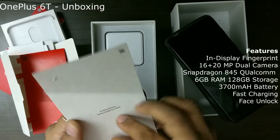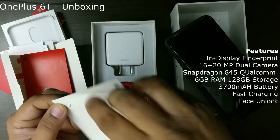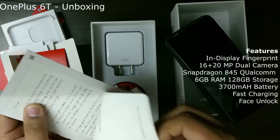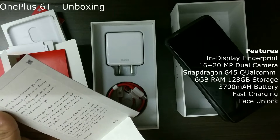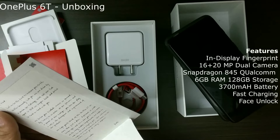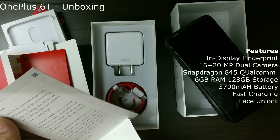It says about invitation — there's something interesting. A word from Pete, from OnePlus. Let me try opening it. Wow, that's pretty interesting. It says, 'Let me be the first to welcome you to the OnePlus community. Like you, we are driven by a passion for technology.' Yes, absolutely.